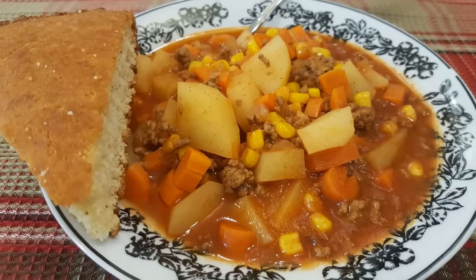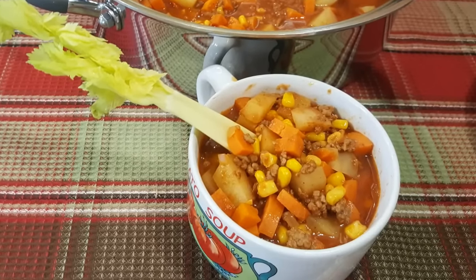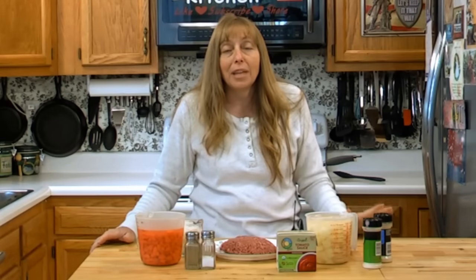Welcome to the Hillbilly Kitchen. Today we're going to be making hamburger soup. Hamburger soup is one of those things where you can really put in whatever you want and however much you want. Somebody commented that I should do an apron that said 'add however much you like,' and this is definitely an add-however-much-you-like recipe.